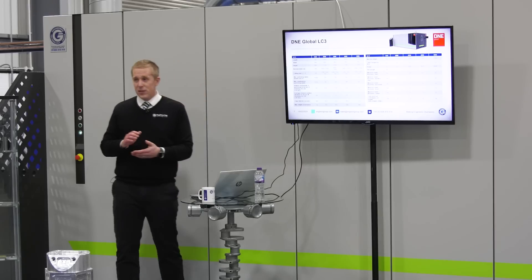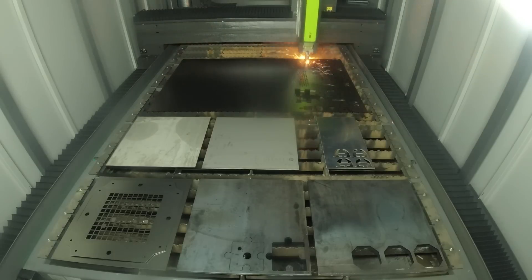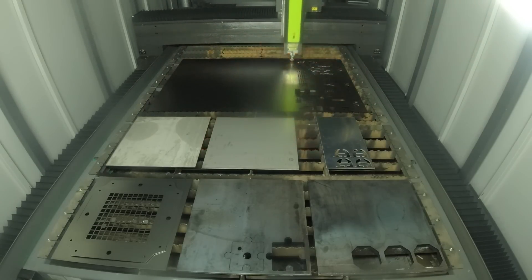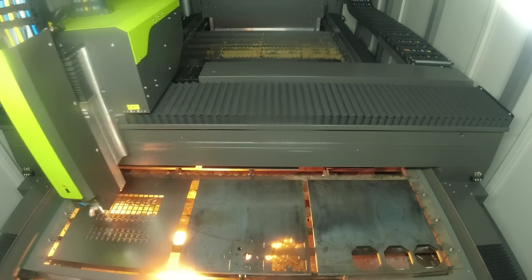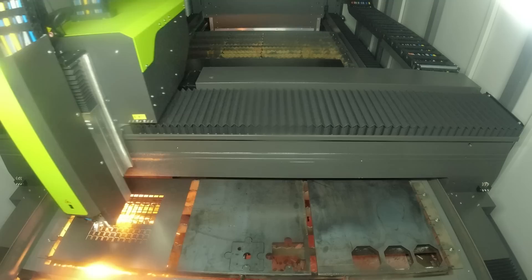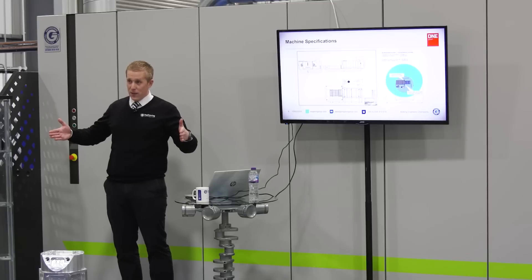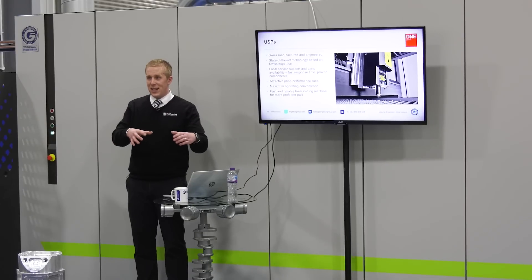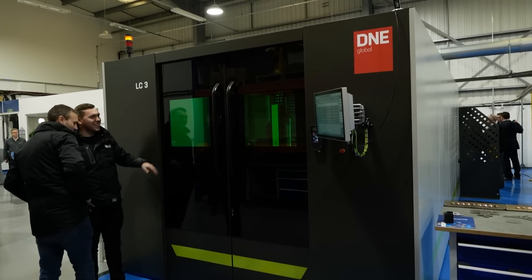We do have two types of models: the LC3, which is a 3m by 1.5m — this is the model you're going to see at the moment. We also offer an LC4, which is 4m by 2m. When we have a walk around, you'll notice there's no cables or anything on the floor, so everything's lifted off to keep it free roaming. Also to bring the footprint slightly in, detail and attention has gone into the machine, and all the parameters and internal workings have been proven.